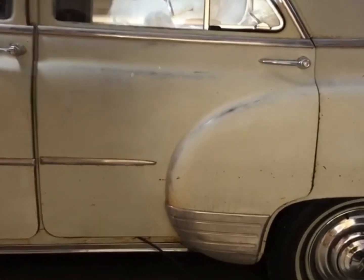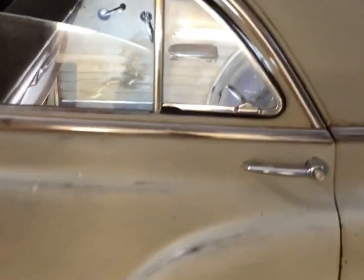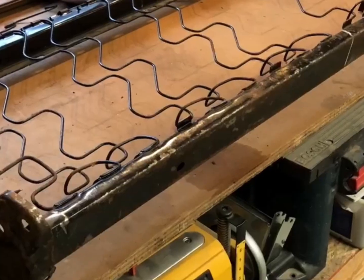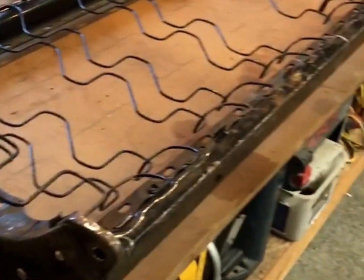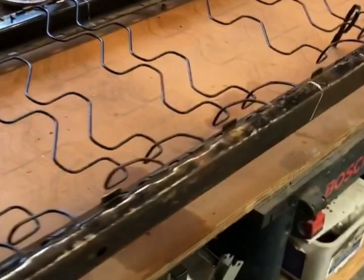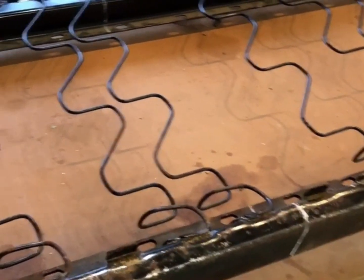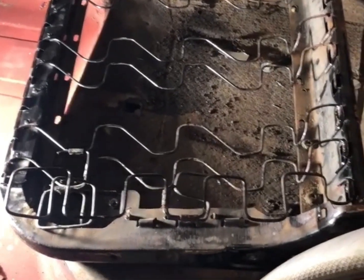My '51 four-door - how am I able to find a back seat? The plan is to make one. This is the bench seat out of a square body Chevy pickup, and it's about four and a quarter inches too long, so I'm going to cut it in half.